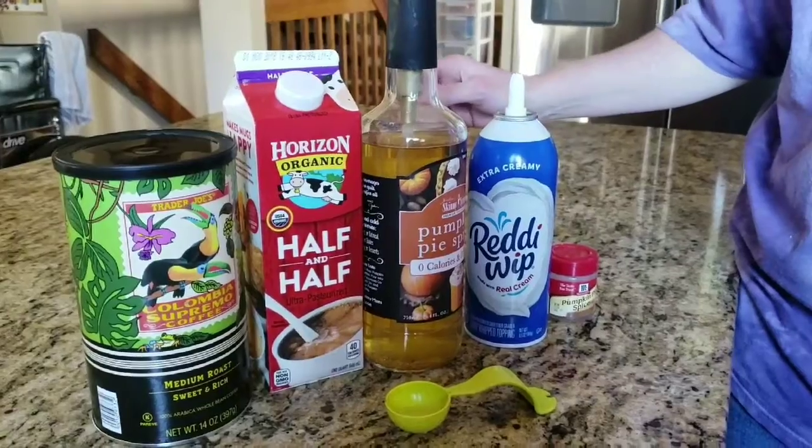Good morning everyone and welcome back to my channel. I just wanted to share my pumpkin spice coffee that I've been drinking all week long. It's that time of year — pumpkin spice latte time. I was a freak for a pumpkin spice latte, drinking them three to four times a week, but they're full of sugar and calories that a weight loss patient does not need. So I'm going to share something I've been doing. It's not going to taste exactly like a Starbucks pumpkin spice latte, but for me it's helping curb those cravings.